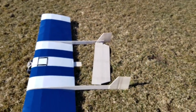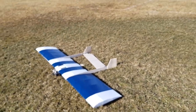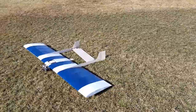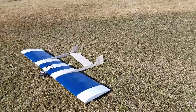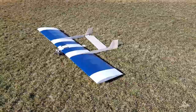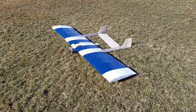Yeah, that flew about what I thought. That's about what I think my real size Flutog is going to fly like. Seemed a bit tail heavy. We'll try moving the nose weight forward a little bit and giving it some more up elevator, and we will reset and try again. We'll make a second video when we do that. The first test — plane survived. Let's move on to the second test.